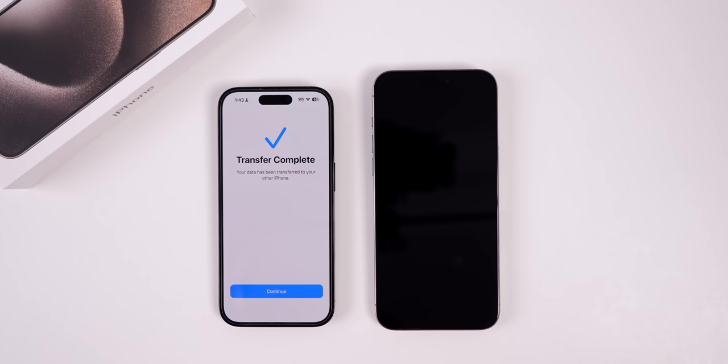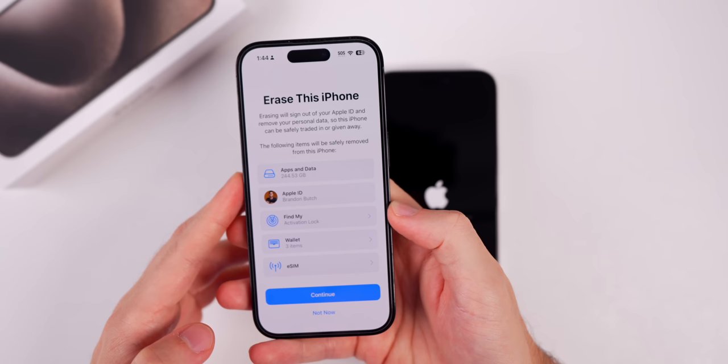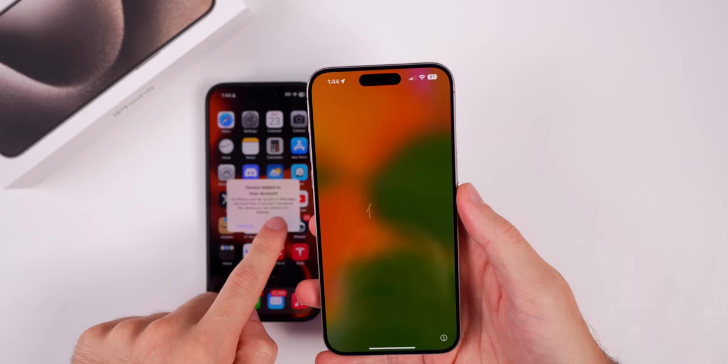On the old phone, we can now tap Continue. You get the option to erase this iPhone — on your old iPhone, while your new iPhone 15 is rebooting and getting all that data set up, it will say Erase This iPhone and sign you out of your Apple ID and remove your personal data so the iPhone can be safely traded in or given away. You can choose to do that now, or select Not Now and do it later.